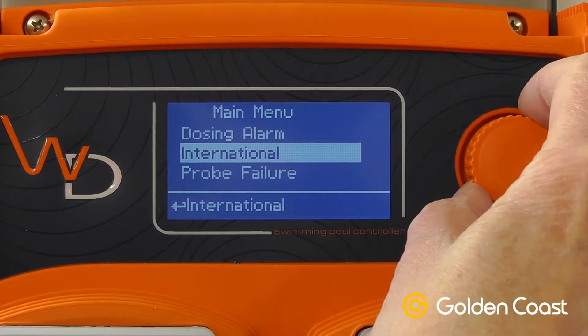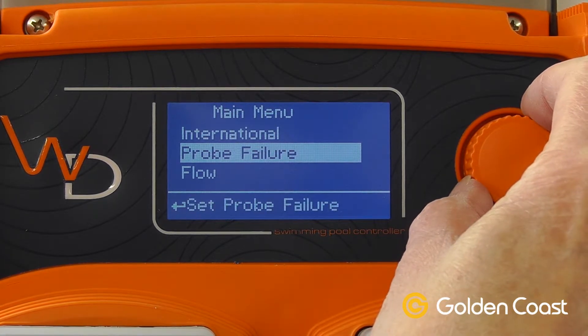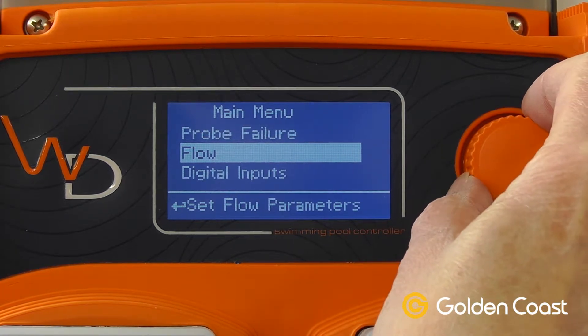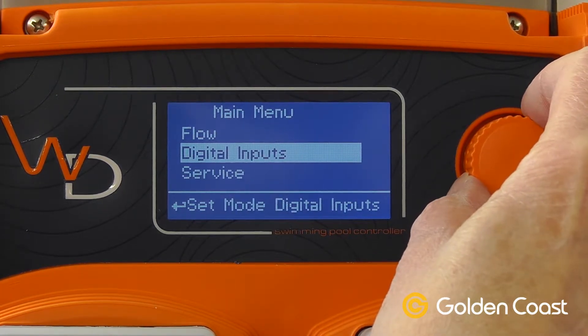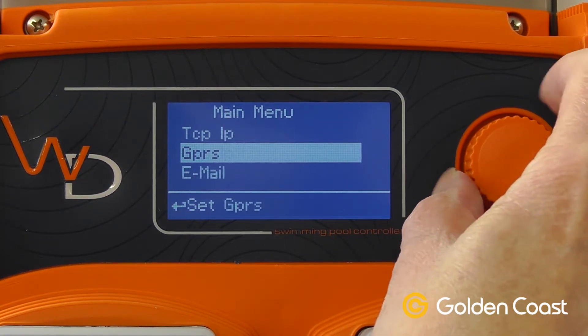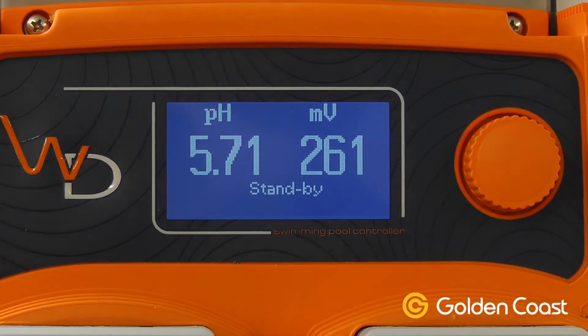We have sockets on the bottom for the alarm outputs and for the level input from the foot valve. Probe failure so we can tell what the probe is doing. Flow switch settings and various different settings down through, some of which are not used, some are. At the bottom we have exit and we can press it and just come back down again. This now shows us the pH value and the millivolts for the redox.